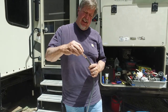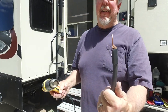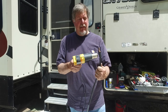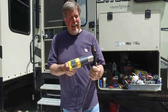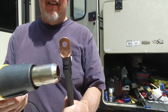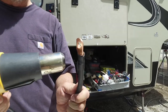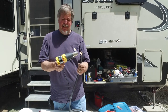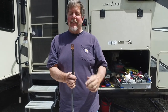Then I take my heat shrink, slide it over the top so it covers up everything. I have a heat gun — you can use a lighter if you want. Once it gets hot, it starts to shrink. Just go around; you don't want to melt it, but you want to get it good and hot and shrunk all the way around. Make sure you don't touch it because it's going to be hot, so let it cool off a little bit. That's how you do it.